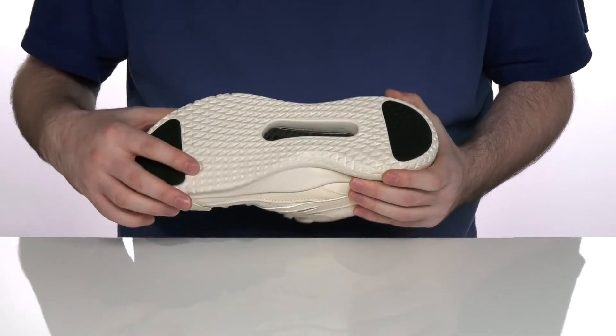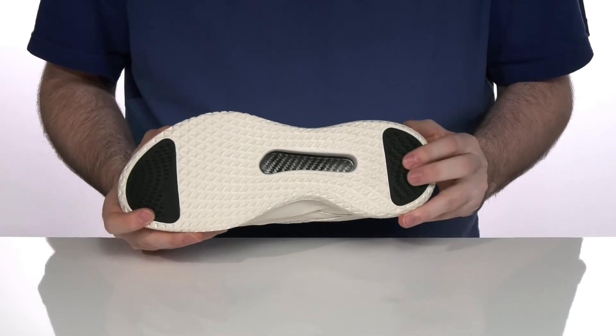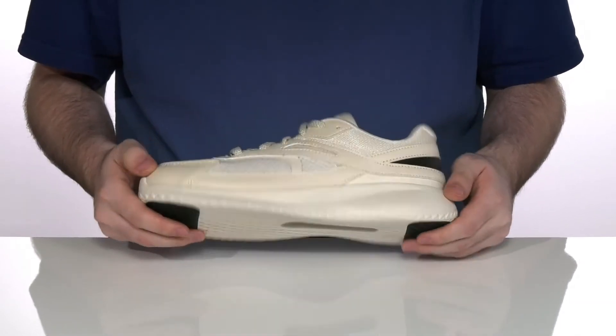The outsole is durable synthetic with a torsion system in the middle to keep you balanced, using a rubber pad in the heel and the forefoot to give you extra traction.